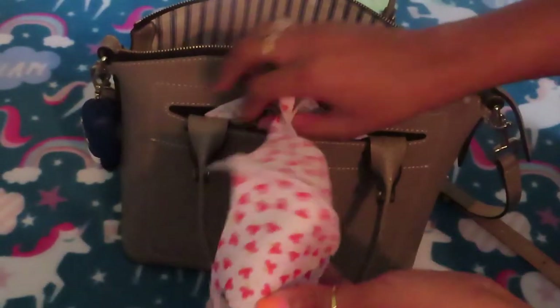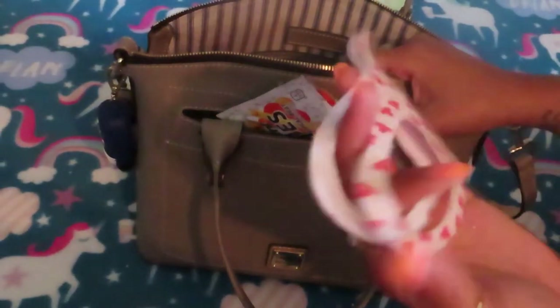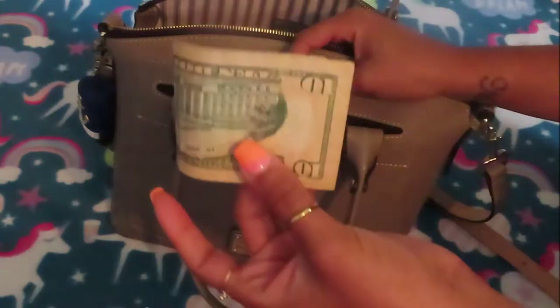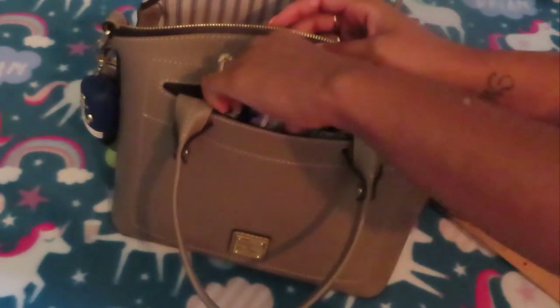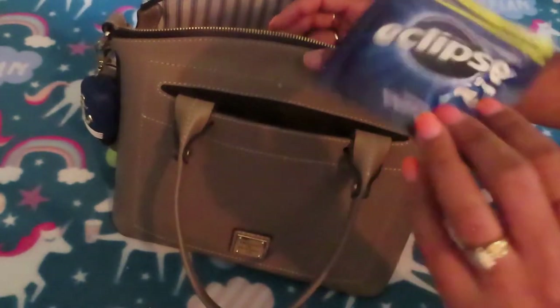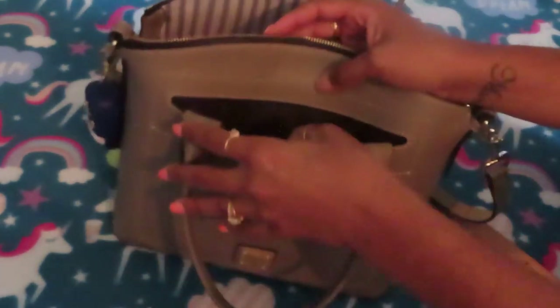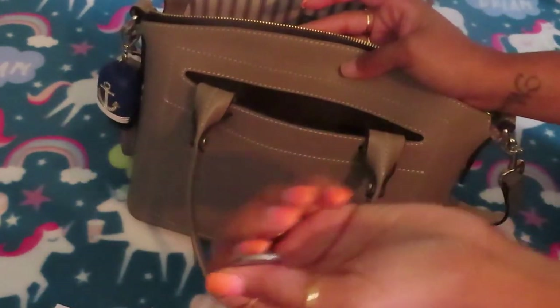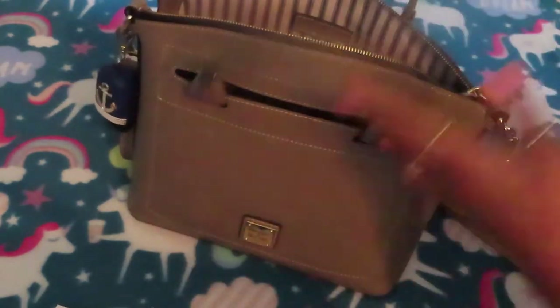In the front pocket I have an extra mask that I keep for CC — it's a cute flower pattern. I keep gum in there — Trident Vibes Tropical Beats, I love this. I have a ten dollar bill; I actually only have cash because I've been traveling. Some Eclipse gum, receipts from Dollar Tree, and a nickel. The inside of this pocket is a suede brown color. That's it for the front pocket.